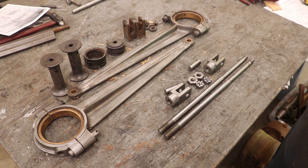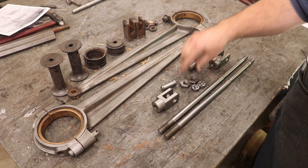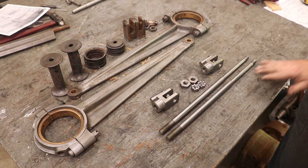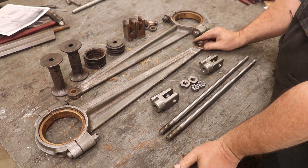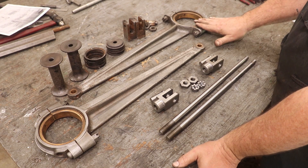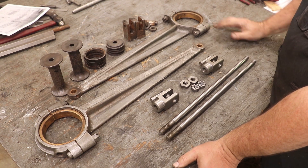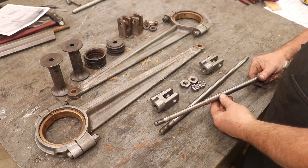I think we are ready to start putting stuff back together. Here are my castle nuts, here are my jam nuts, and here are the pieces that Chuck Bomarito made. I made the valve rods and spent some quality time at the wire wheel cleaning up these castings on the valve rods that go up to the crankcase as well as the valve holders. So let's start assembling one of these.